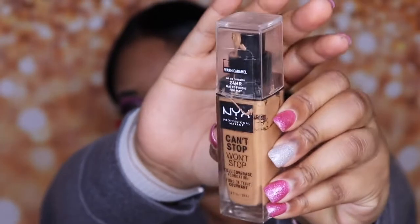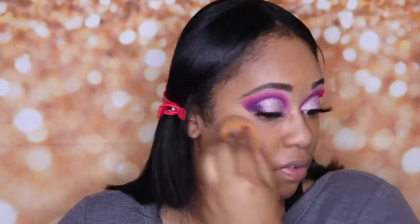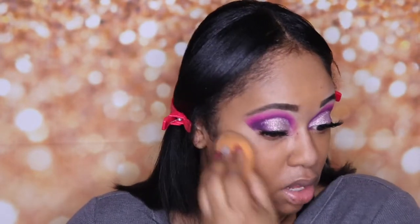The foundation I want to use today is the NYX Can't Stop Won't Stop full coverage foundation in the color Warm Caramel. This is one of my favorite matte foundations — number one for me. It's only $15 and if you catch NYX.com you can find it on sale. I'm all about a sale and saving, queen! Now I'm going in with the NYX Can't Stop Won't Stop concealer — I absolutely love this. I'm in the color Caramel.